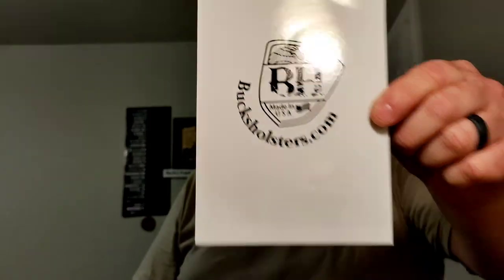I can't say enough good things about Bucks Holsters. I will include a link in the pinned comment below. Bucks Holsters — you can't go wrong. Made in the USA, down in Florida.